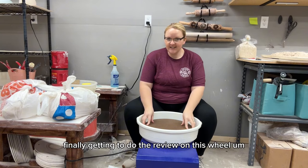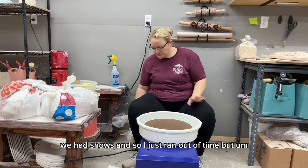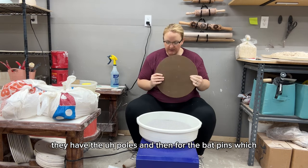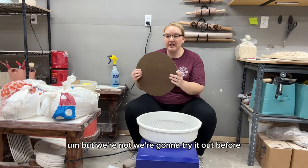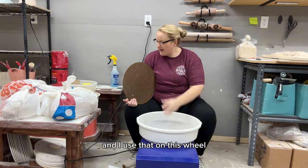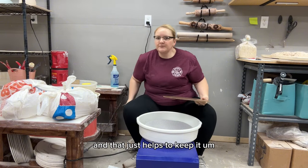Today I'm finally getting to do the review on this wheel — it's been a couple of weeks since I filmed the opening portion. We had shows so I ran out of time. For this wheel I did buy 25 bats. I have some shelf liner that I use on this wheel — it helps to balance out the bats when they warp a little, to keep them steady on the wheel.